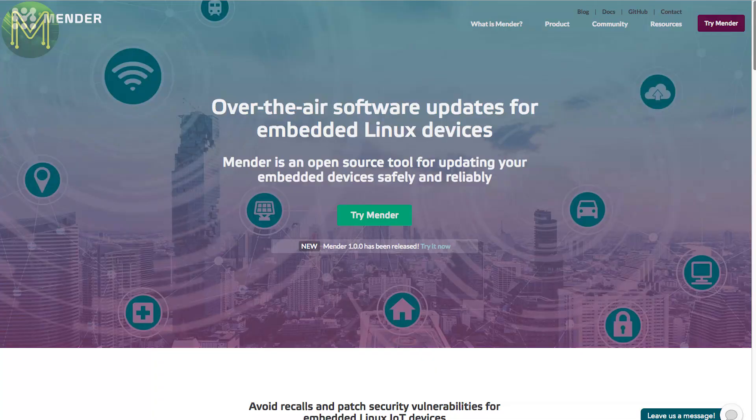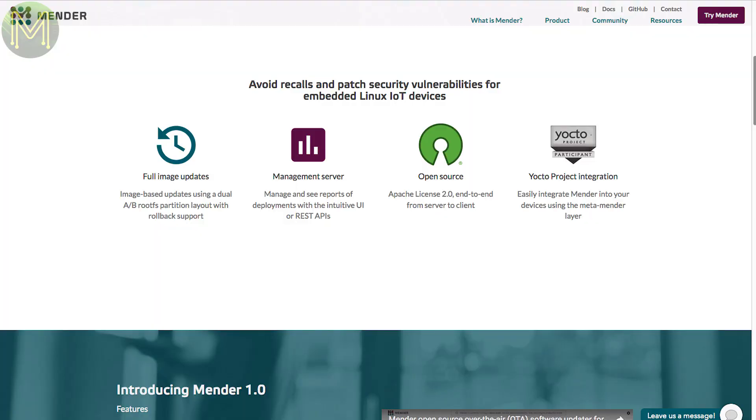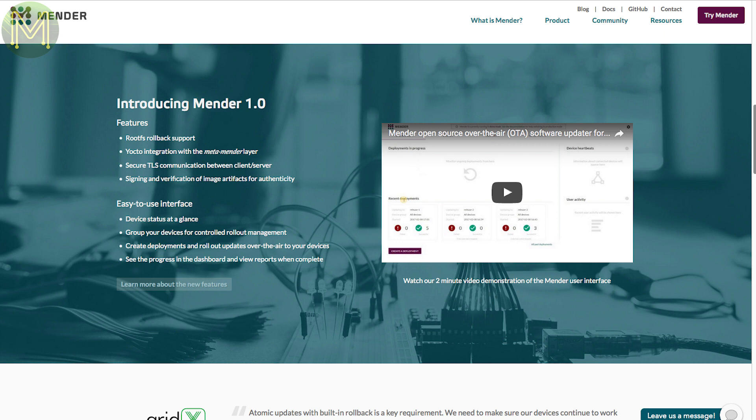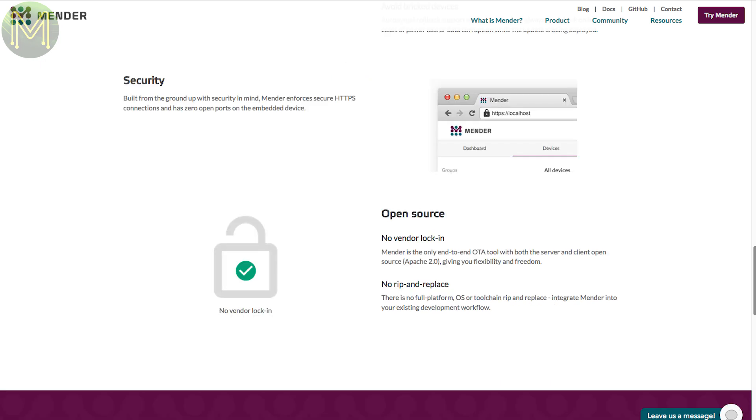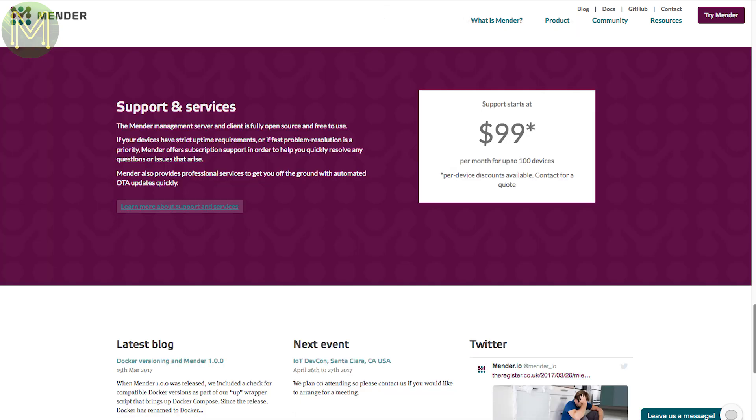Do you want OTA updates for your Linux devices? Well, Mender has now released a production-ready service to allow you to do this. It supports any Linux distro but is ideally optimised for Yocto Linux. The management service allows you to update and deploy to your devices with the click of a button. This is a subscription-based service that starts at $99 for 100 devices, so not really aimed at the casual hacker.